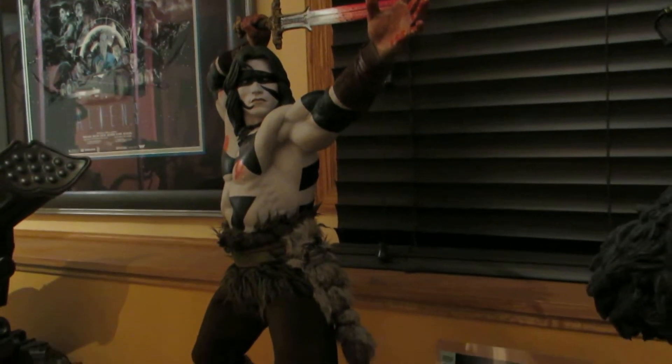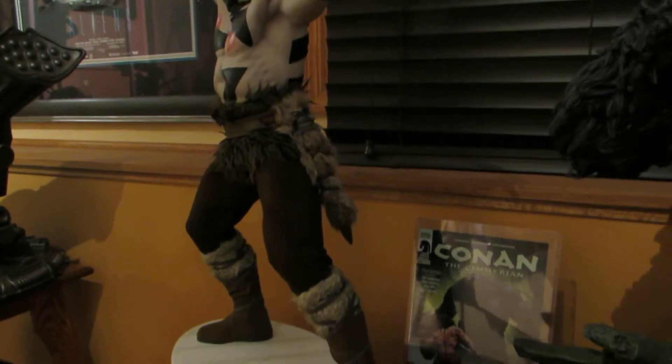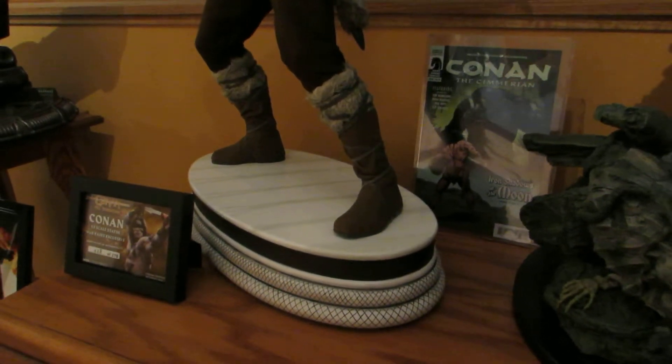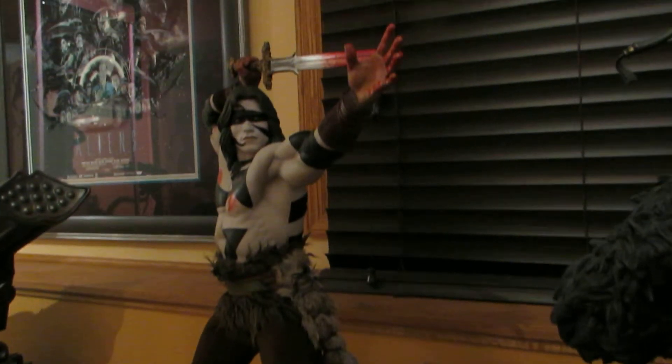The more I've had this statue the more I'm liking it. I guess I was a little hard on it at first. The base could have been done a little bit better, but the piece is awesome.